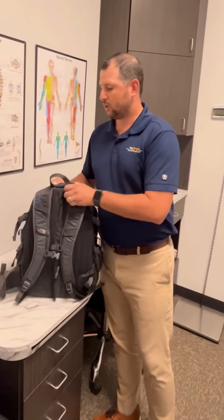So a couple of quick tips there on backpack safety for back to school. Thanks and have a great day.